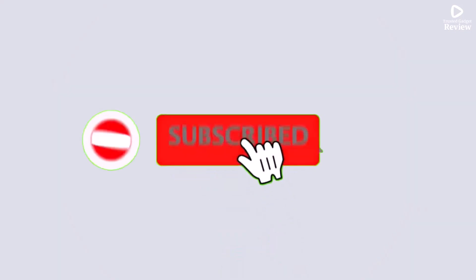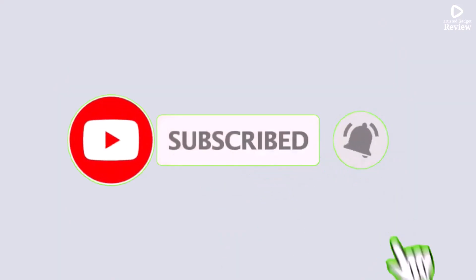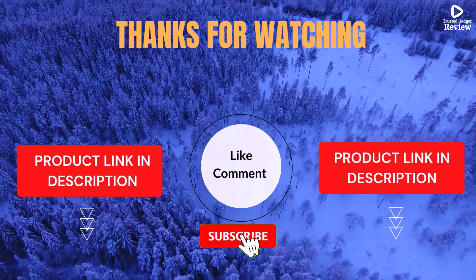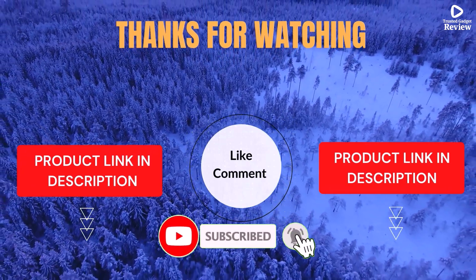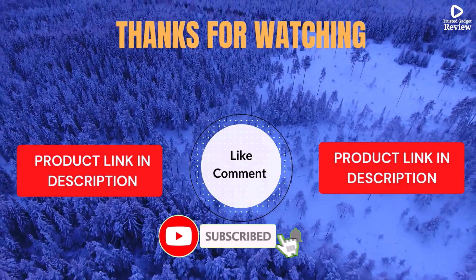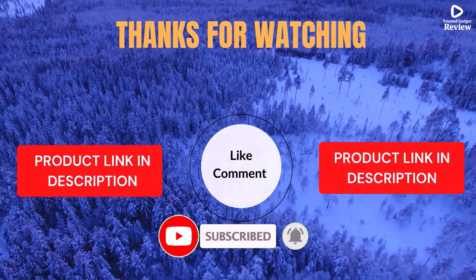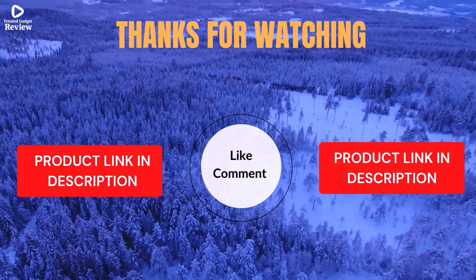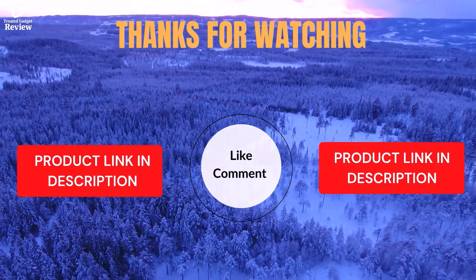Thanks for watching. I share helpful videos daily, so don't forget to subscribe and hit the bell for updates. Check the description for product links and prices. Got questions or issues? Drop a comment — I'm here to help. Life's short; enjoy it with cool gadgets that make life easier. Our top 5 picks are hand-picked based on ratings, reviews, quality, and durability to help you choose the best.